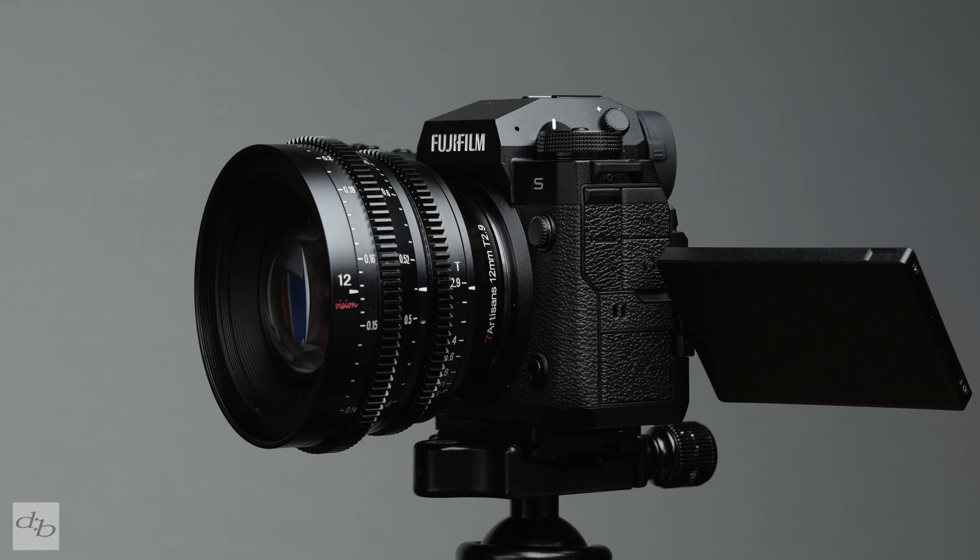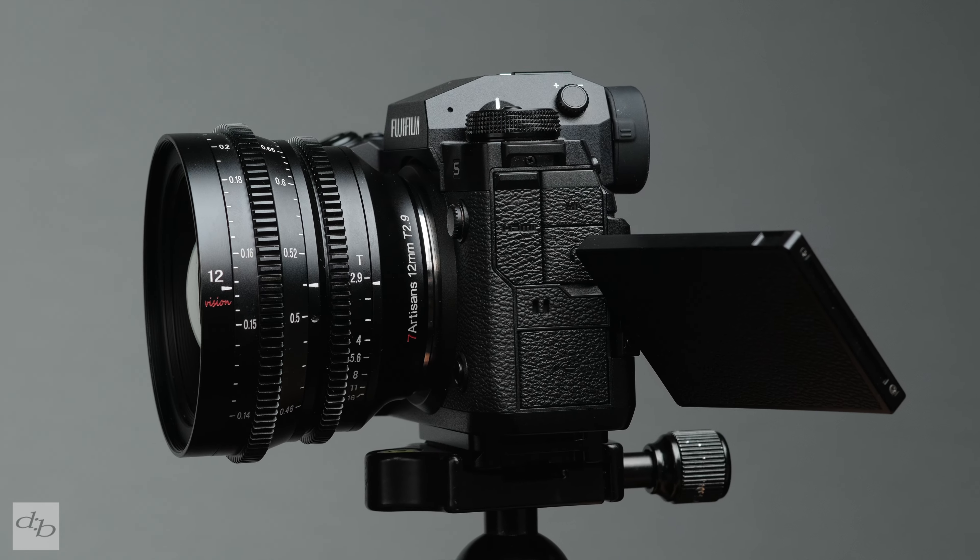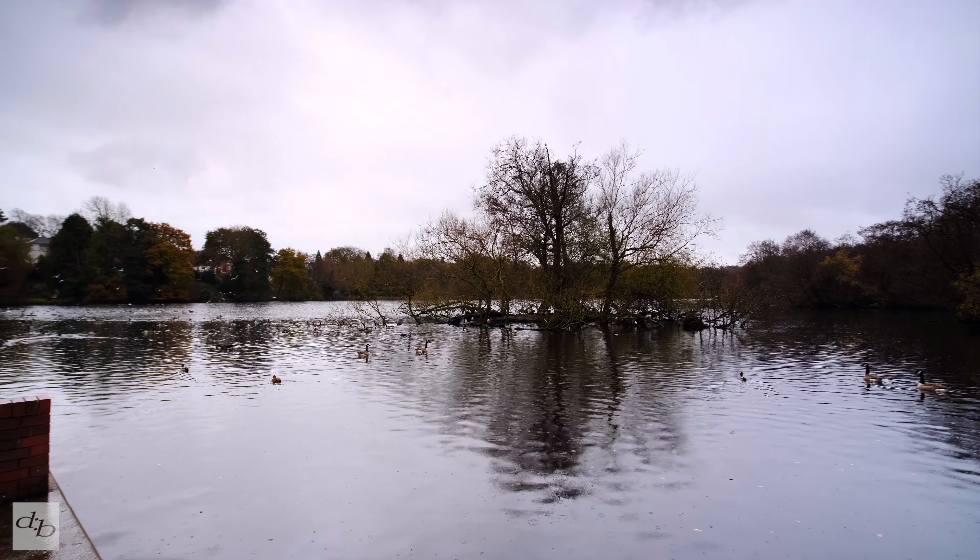As you saw, vignetting improves once you start to stop down. Out and about, I found no issues with flaring, ghosting, or chromatic aberrations. Finally, bokeh — it's not the first thing you think about with such a wide angle lens, but it is relatively pleasant when you get it. There's definitely nothing too distracting going on.